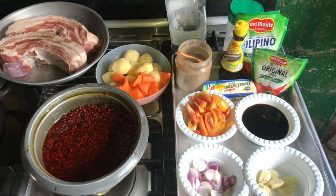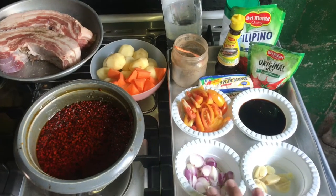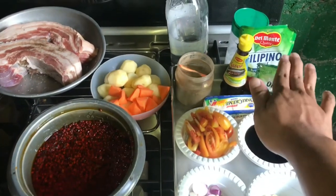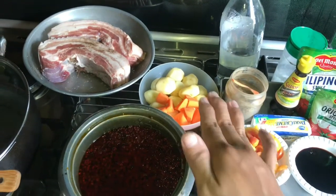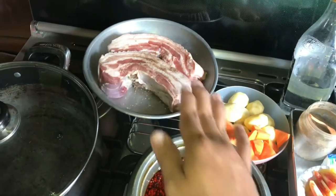And for our set of ingredients, kakailanganin natin ang mga sumusunod: bawang, sibuyas, toyo mansi, kalamansi, butter, tomato sauce, seasoning, paminta, asin, tubig, patatas at carrots, anato oil, and of course, ang ating pork belly.